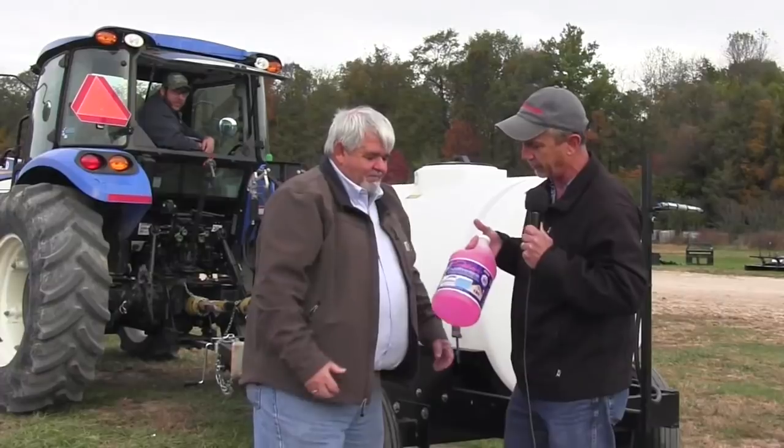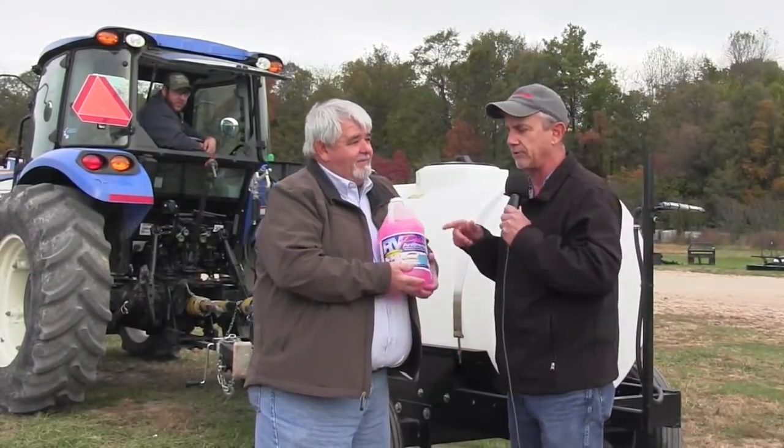We're going to use RV antifreeze, and it's safe for the environment. Because after we're done with this, next spring it's going to come back out. We'll add water, and that's one of the most important things come next spring — we'll do another video on bringing the machine back out of winterization. Right now, today, we're going to load the machine with two gallons. This is a 300-gallon tank. We'll put two gallons in, turn the pumps on, and run it through the whole system.